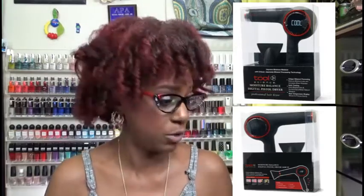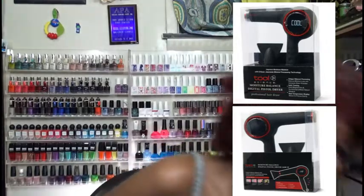So what is the name of this dryer? Over here you will see pictures of the dryer because I already threw the box away, but I actually have it in front of me as well because we are going to cut it on and see what it does. The name of this dryer is the Moisture Balance Digital Pistol Dryer by Tool Science. I was looking on Sally's needing to find a blow dryer that wasn't heavy, that could hold my attachments, and that would leave my hair more moisturized without drying it out so hard.